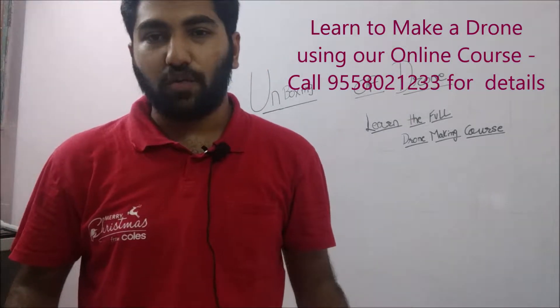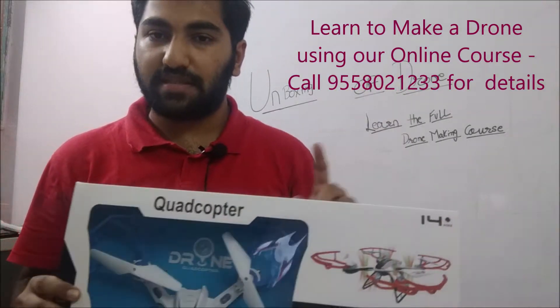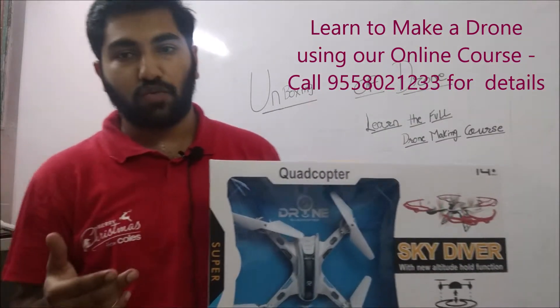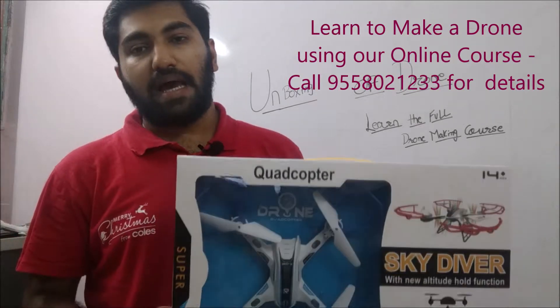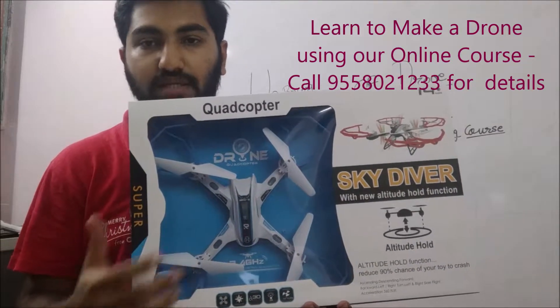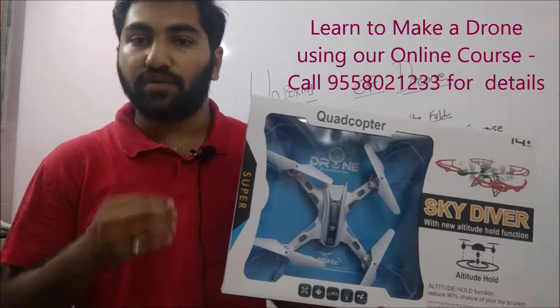Hi everyone, in this video we are going to unbox this particular drone — the drone that will be coming to your house. We teach school children how to make their own drones and run a lot of courses on it. The kit that we would be shipping to your house would look like this, and this is the drone you would be getting. Of course, you won't be getting the entire drone assembled.